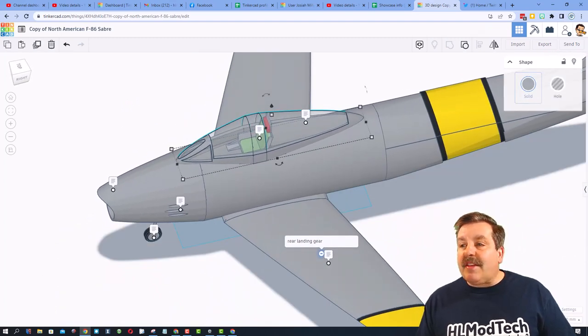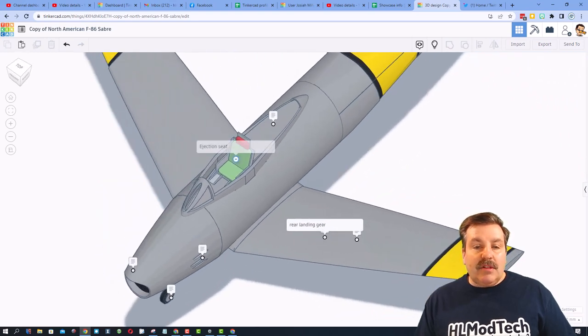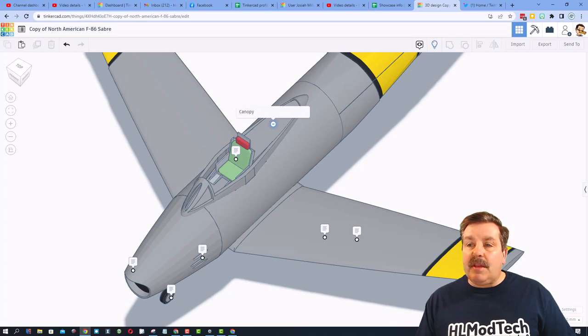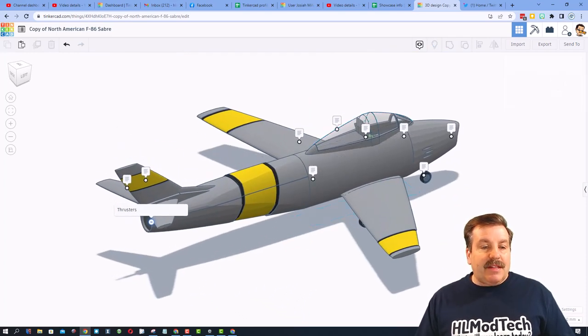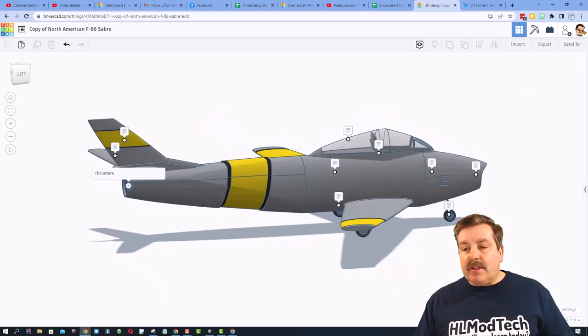If we click on the canopy, we can hide it. And then you can see we've got the ejection seat and the canopy that I just hid. If we move around to the back of the aircraft, we've got the vertical stabilizer, the horizontal stabilizers, and the thrusters.